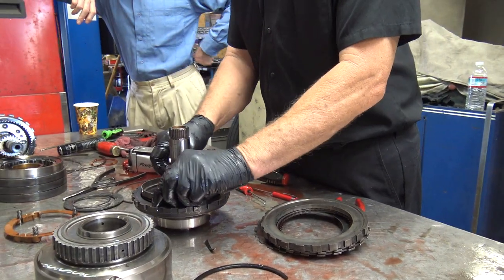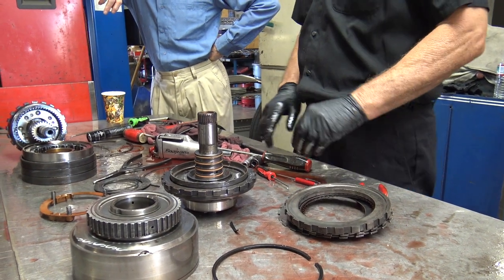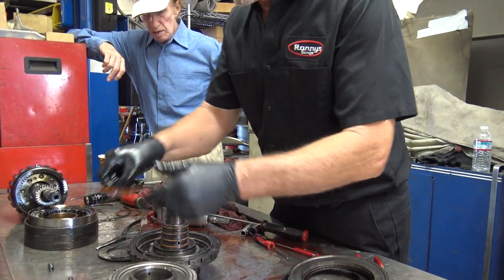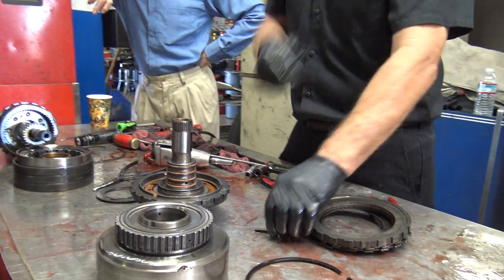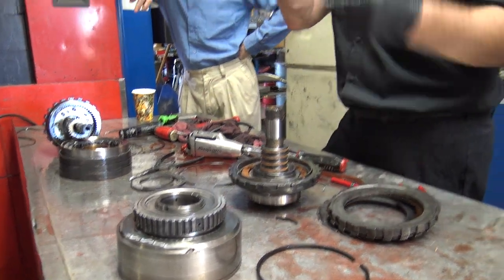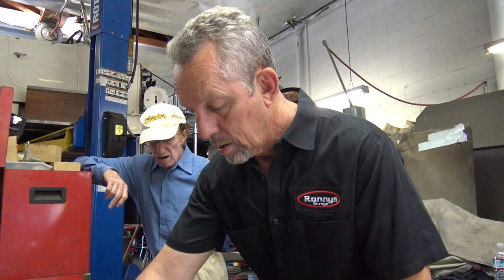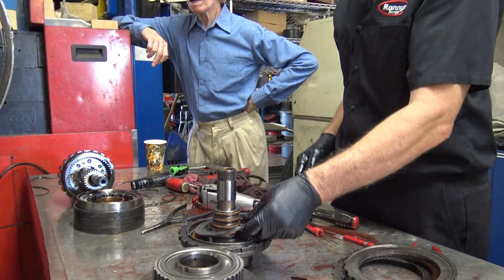A lot of times I'll get it in there and wonder — did I mess it up? And Murphy's law: if I take it back apart it's fine; if I don't, it's not. So I still take it apart. This one has a square-cut plastic ring rather than lip seals.